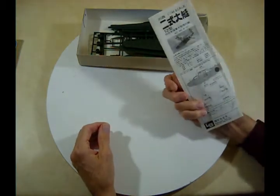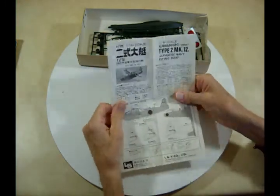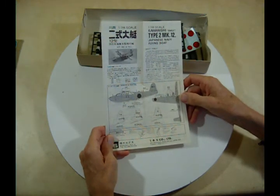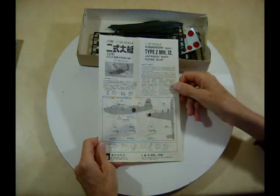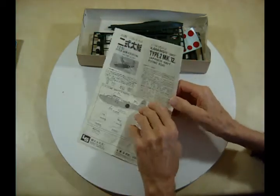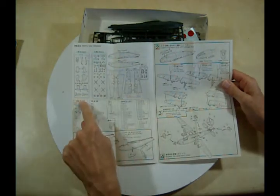Here are your instructions — this is how they come. Let's fold these out and see what we get. This shows you some of the tail markings, different versions, kit markings, and painting guides. Up here you can see your parts and where to find them.